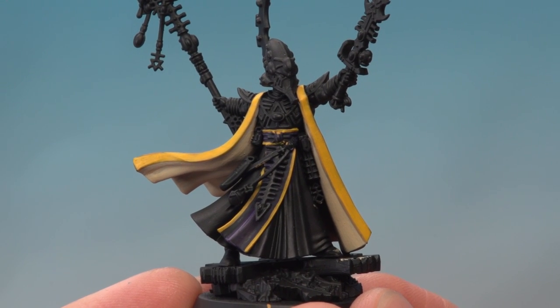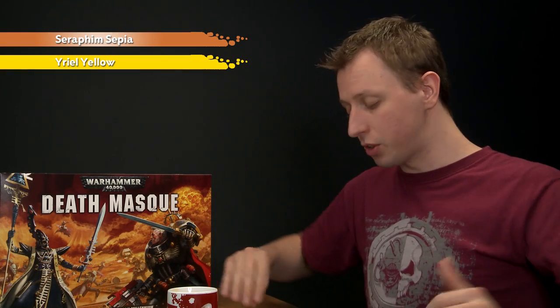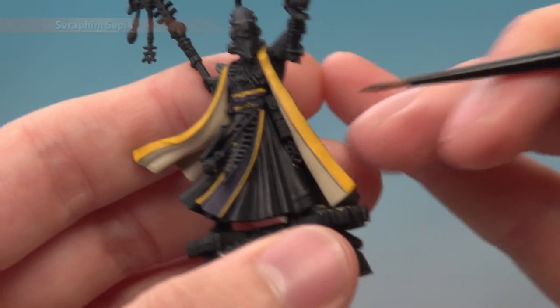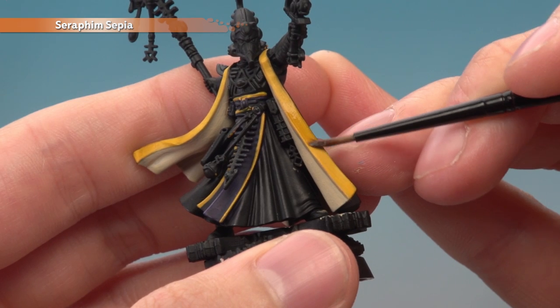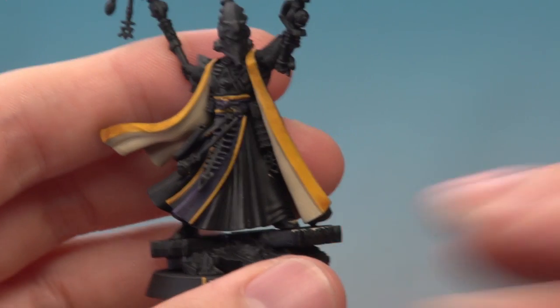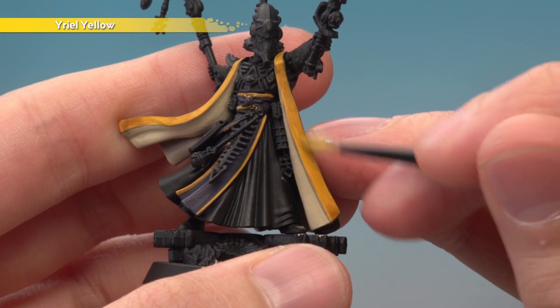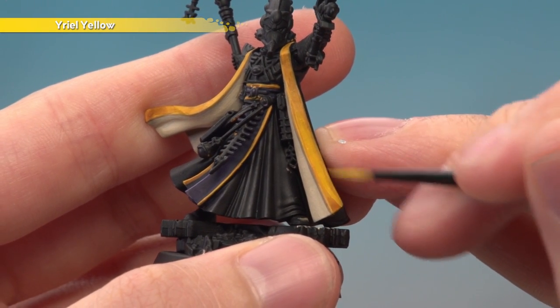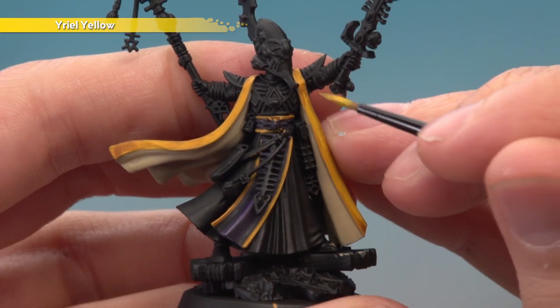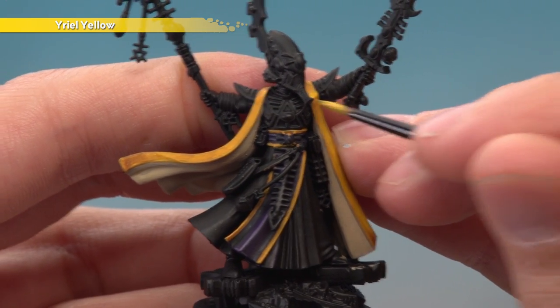The yellow is now nice and bright, but it is a little bit flat. So I'm going to give it a bit of depth by applying a small amount of shade and re-layering it. We'll start with Seraphim Sepia using a small layer brush — you really don't need very much of it, so use your palette to control how much you have on your brush. Apply one thin coat across the entirety of the yellow area. Keep that coat thin and don't put on too much at once. Let the shade dry completely, then apply one more thinned layer of Yriel Yellow, avoiding some areas where the shade has settled — for example, a lower corner or beneath any sharp armour lines — just to leave some darker colour showing through.